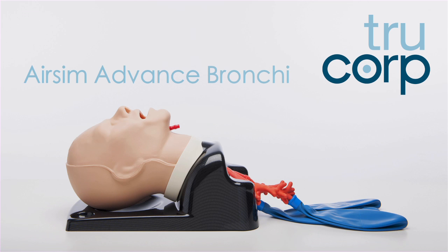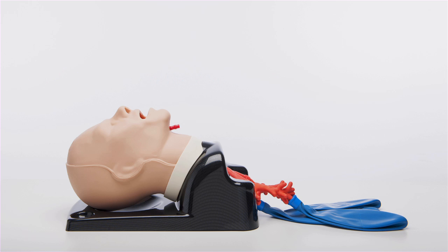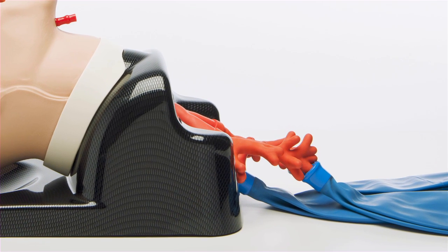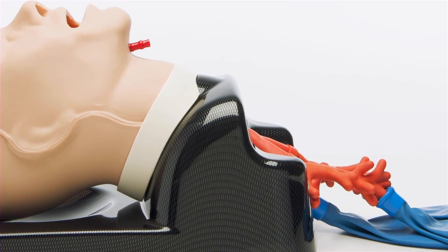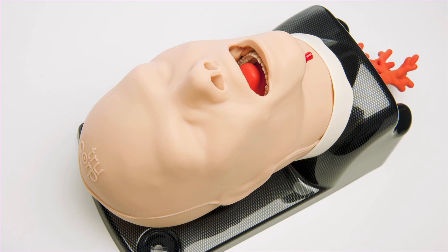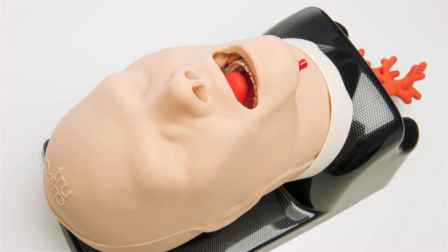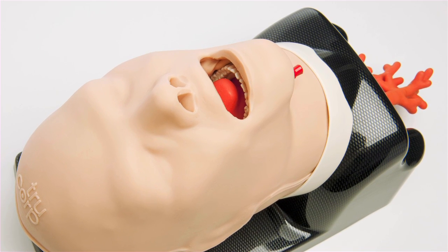The AirSim Advanced Bronchi is used to educate and improve competency amongst clinical specialists in a range of airway management skills. The model provides internal anatomical detail down to the fourth-generation bronchi, facilitating fibre optic bronchoscopy techniques. The tongue within the model can be inflated to illustrate tongue edema for increasing difficulty during intubation. The real-feel high quality silicone material used is both durable and lifelike.